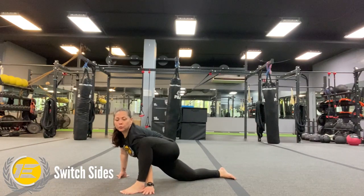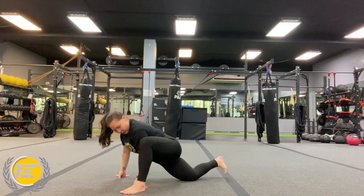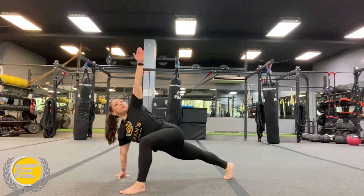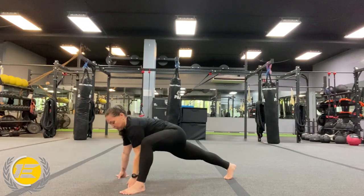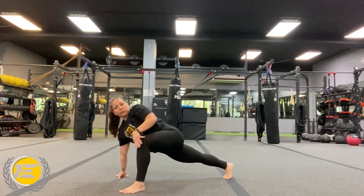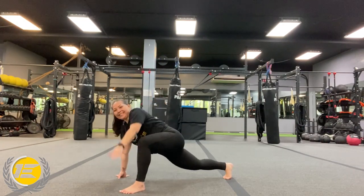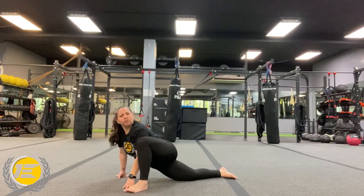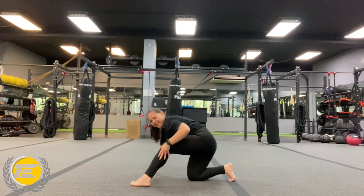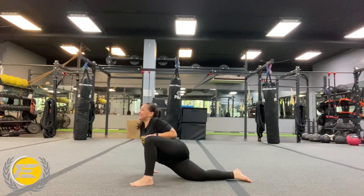Switch over to the other side. Wobble it side to side, add that T-twist. We're just really trying to open up those hip flexors right here. And with that T-twist, you're going to get a lower back stretch. So good to lift up that body. I'm going to save this one in your library — you can save it in your library. Wobble it side to side.